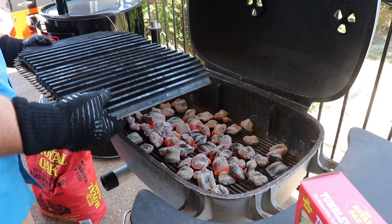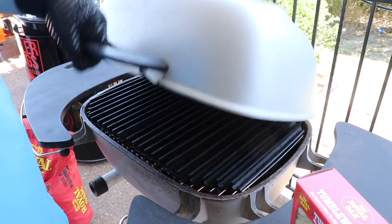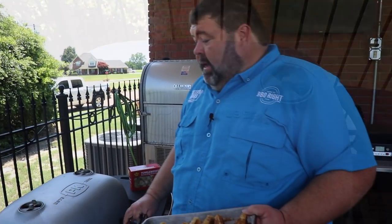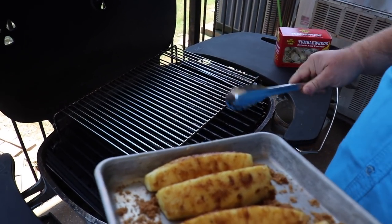Getting my grate in place — I've got a set of GrillGrates on it. We're going to close the lid and open up the vents 100% so I can get some air drafting through. That's what's going to heat this grill up. We'll be ready to cook in just a few minutes. The PK is good and hot, and I also placed my Cook More grid right on top of the grill grate.